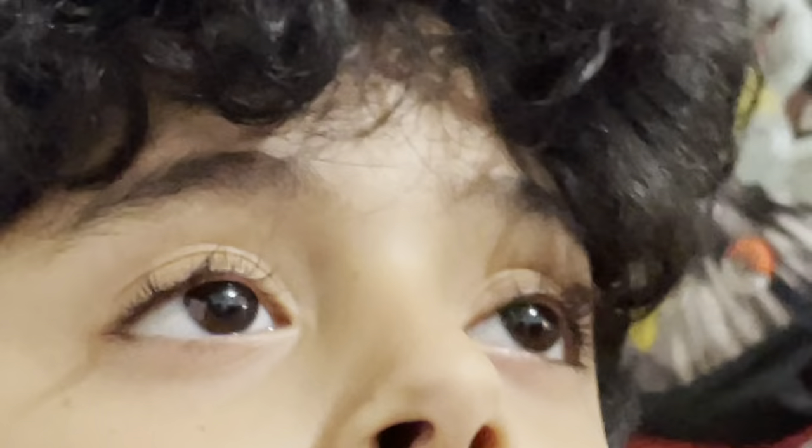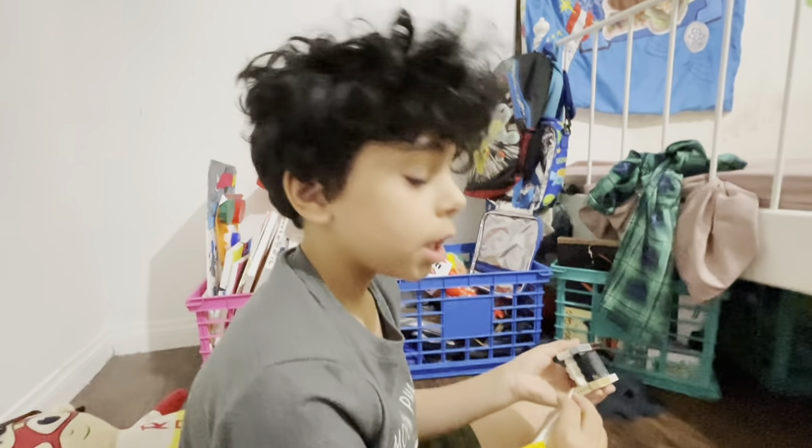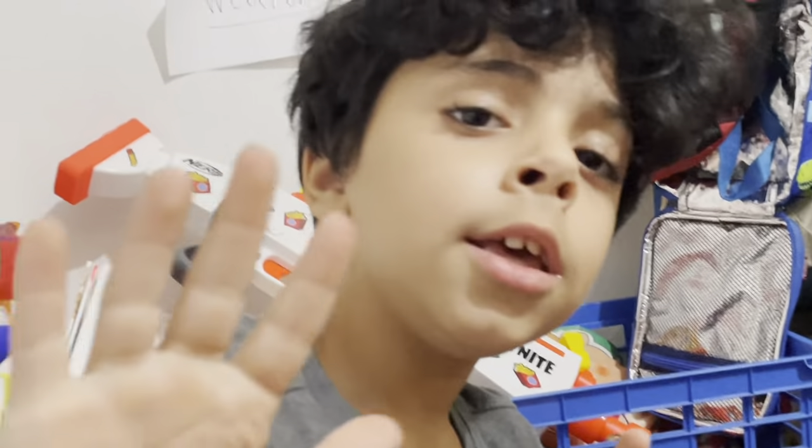Yeah, basically a mouse. Have a safe and fantastic rest of your day, and stay tuned for the next LEGO gaming setup build, which is the keyboard. Thank you guys so much for watching, and see you guys next time — bye bye!